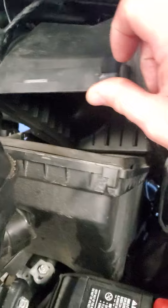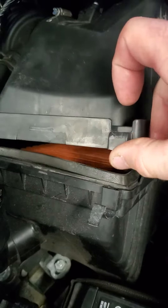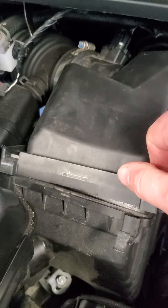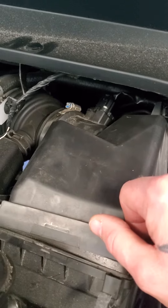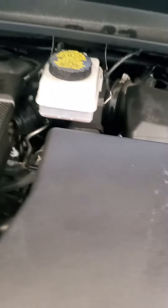First we took out the air filter and it had a lot of oil on it. We tried to start it and it didn't work. So he did some research and found that these have a MAF — mass air flow sensor — issue. He checked the oil and said there's a lot of oil in it.